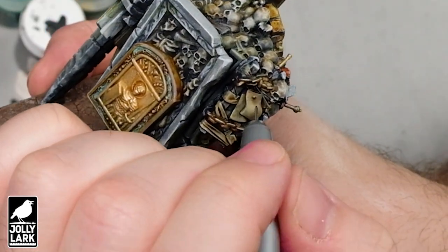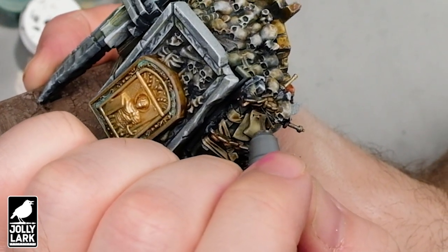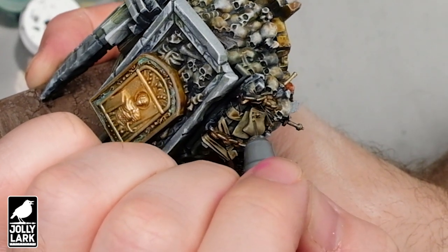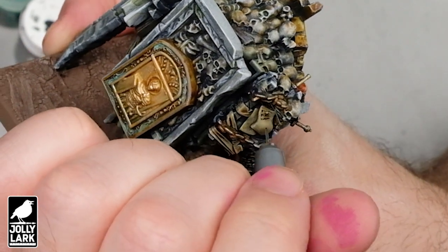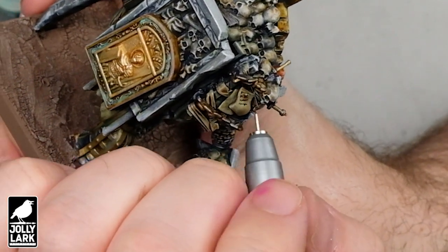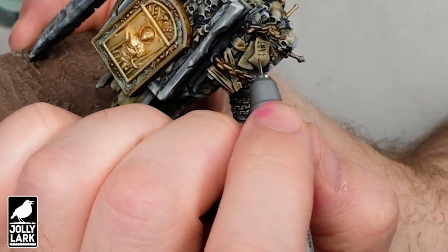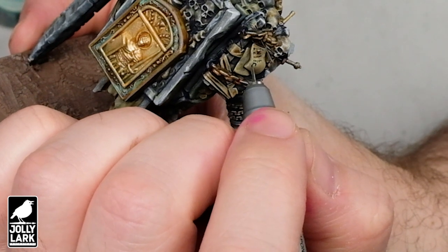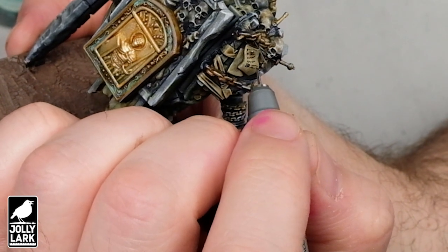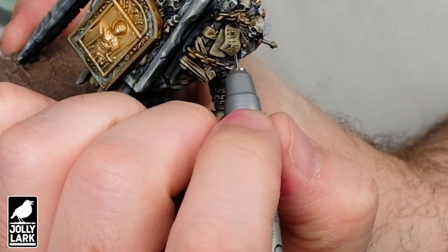For the next final detail, I'm going to swap my brush out for a 0.005 micron pen. I find it much easier to scribble on these little micro words onto a scroll than to do this same thing with a brush. You're not going to end up with smeared paint all over the place. I'm not trying to write anything in particular — just kind of scribbling on some naturalistic-looking words with some ups and downs and spaces between words. You can add as much detail as you want, as much detail as your hand is steady. These little ultra-fine words on scroll work are a nice touch to finish off the model.